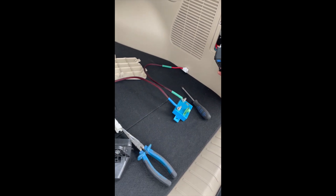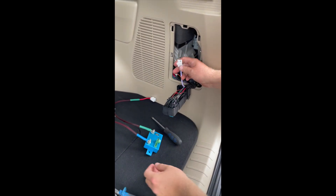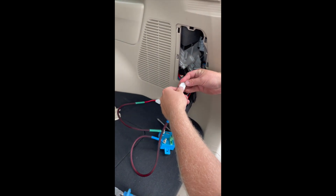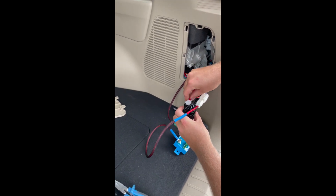We're using the Viptron 65 amp low voltage disconnect and what we've designed for you is the simplicity of plug and play harnessing. So we just disconnect the factory supply and reconnect the low voltage cut out in line.